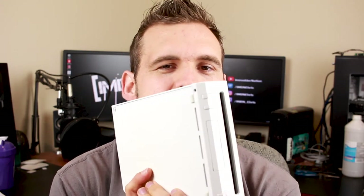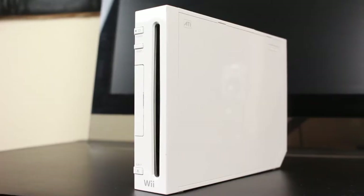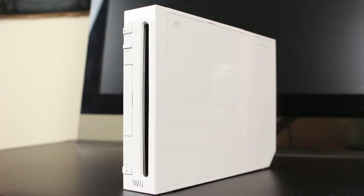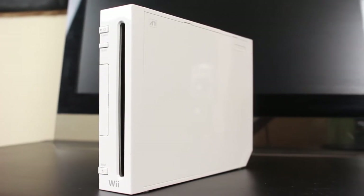So imagine my surprise when I check the garbage room of the apartment complex to discover this Wii just sitting there in a bag. And not only sitting in a bag, but it comes with games — got Mario Kart Wii with the Wii wheel, and Star Wars: The Complete Saga.